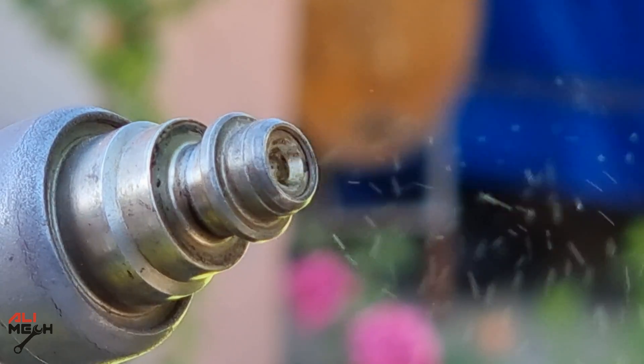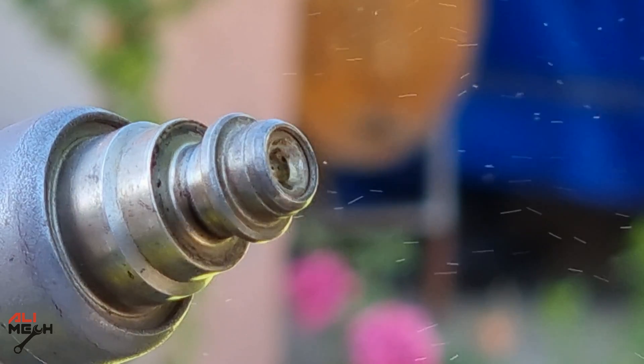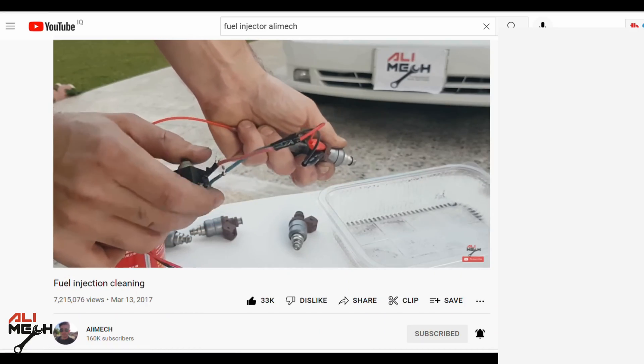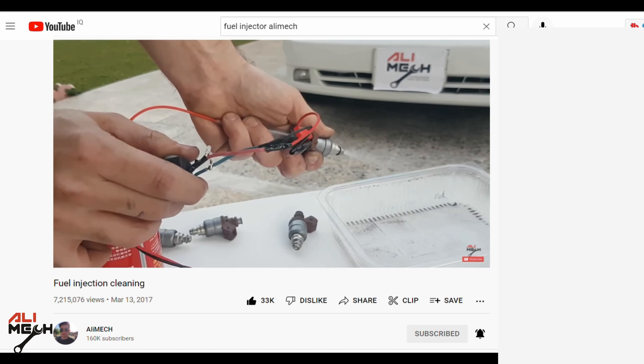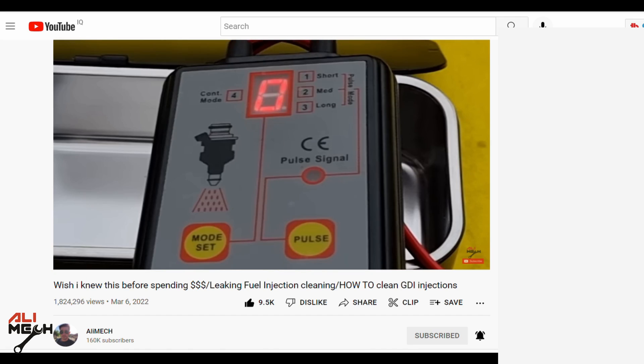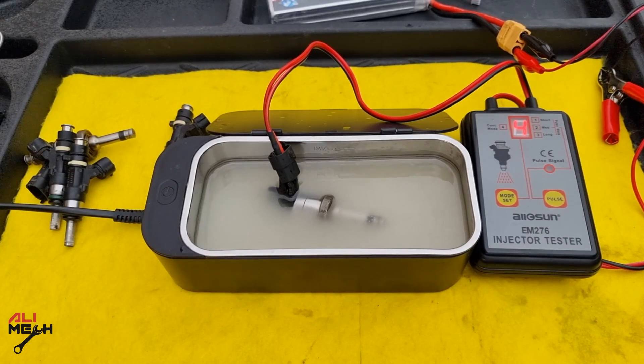Hello! In today's video I'm going to give you some tips and tricks for cleaning fuel injectors. Since I made my first video in 2017, I have done so many tests for cleaning fuel injectors. If you haven't seen my latest video where I explain and show all the steps in detail, I highly suggest checking that out later. In this video I will only show some of my ways to get the best result when cleaning fuel injectors.